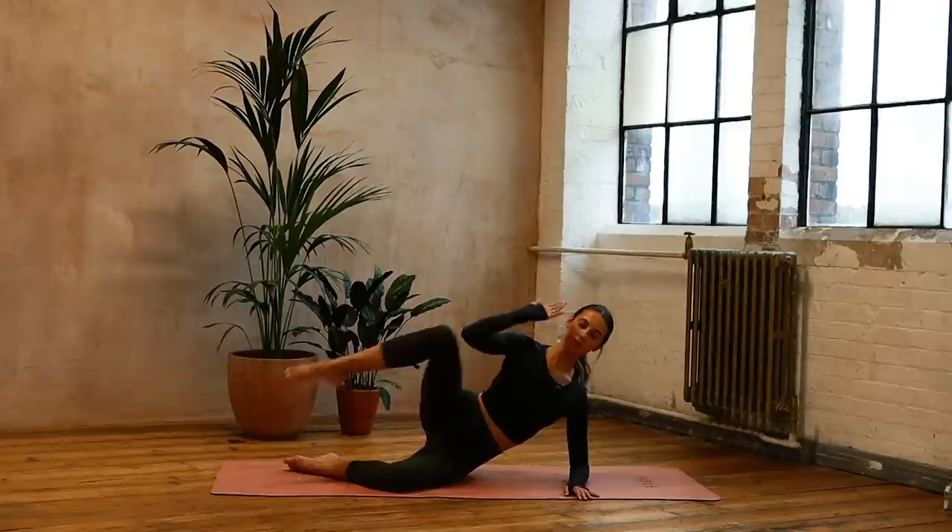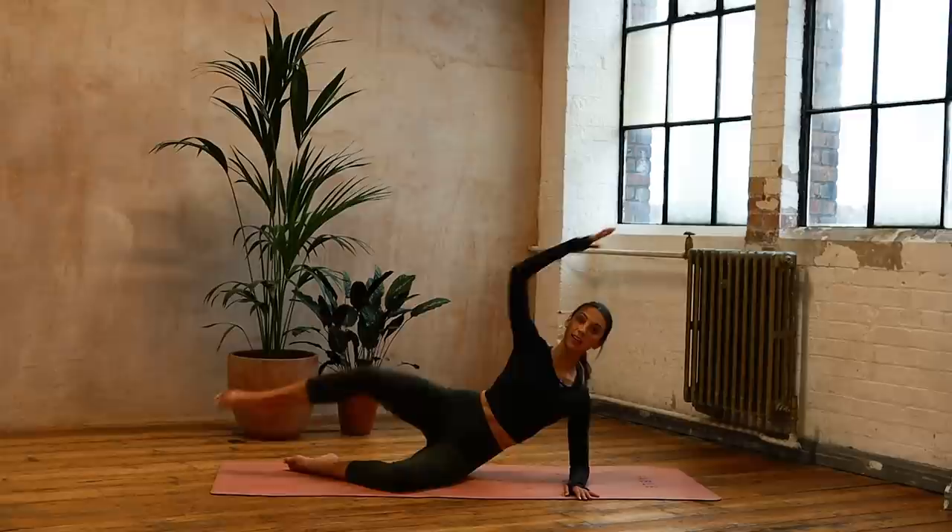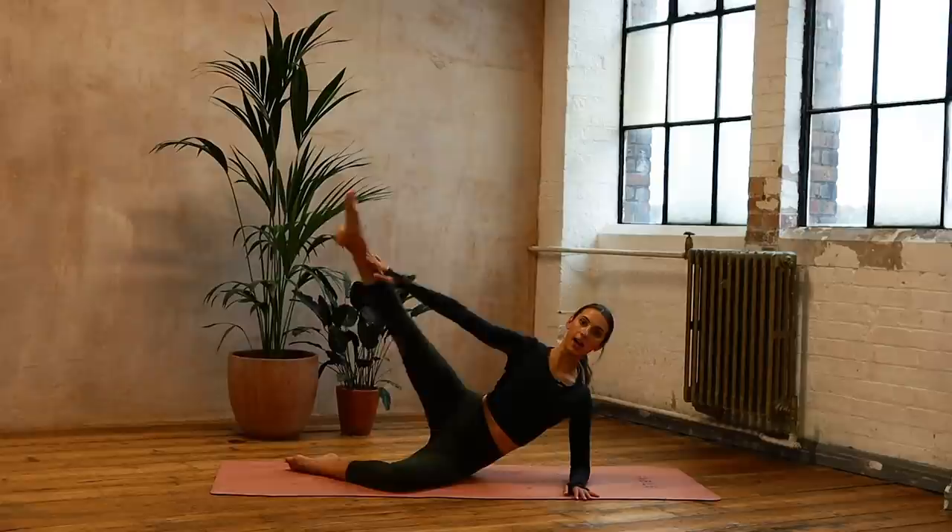Good, going to go five, four, three, two, reaching — last one, reaching out. Now we're going to keep the top leg straight and do ten more up and down. Ten, nine — a little bit more — eight, reaching that leg, seven, keep lifting, six, breathe out, five.